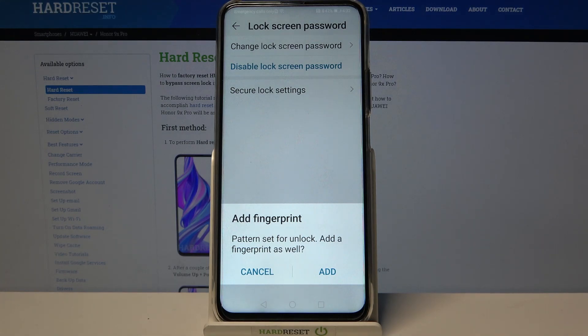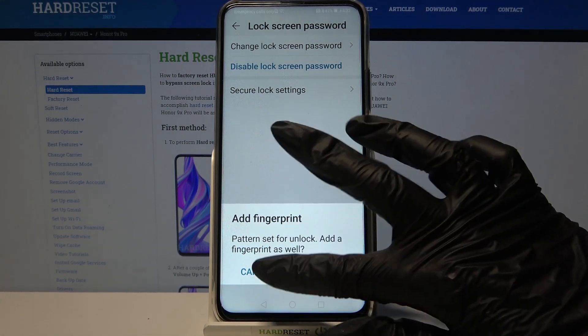Now if you want to add your fingerprint click Add, but I don't want to so I will go with Cancel.